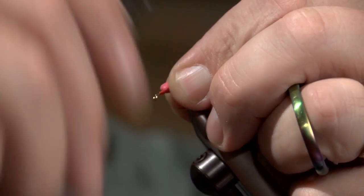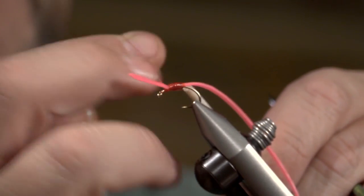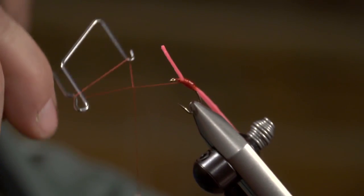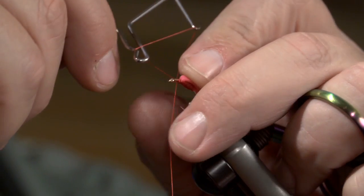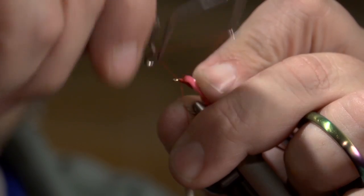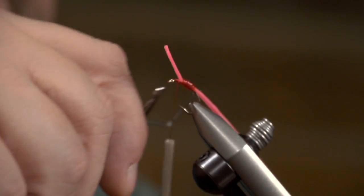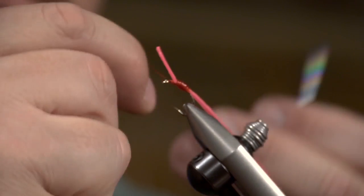Bring this up, make some good wraps there, throw in a half hitch, then angle it up like so. It's kind of a unique way that I would finish this thing. I'm going to go ahead and set it up, hang it like so, slide it right up in there. I'm just going to wrap that whip finish right back across like so. Treat it with some head cement as soon as you're done, and there's the T-Rex Worm.